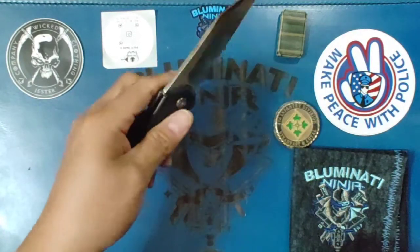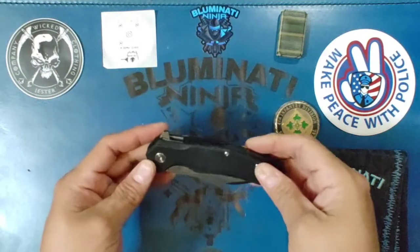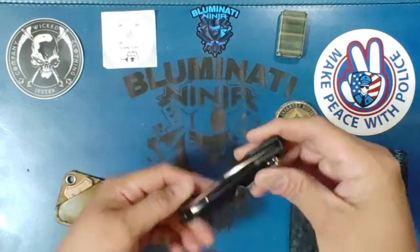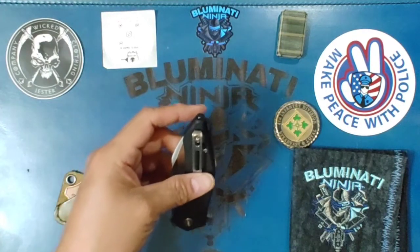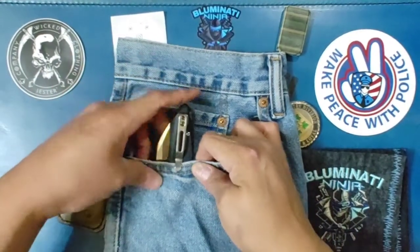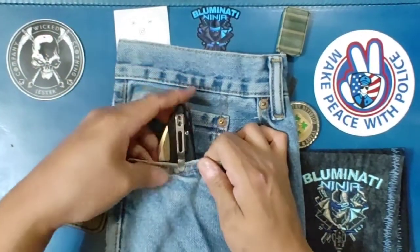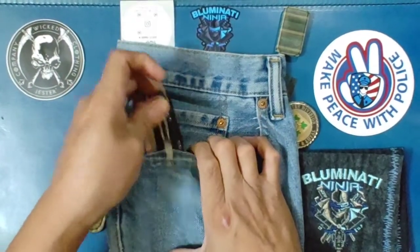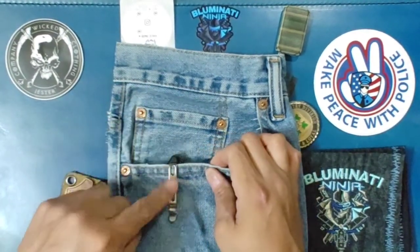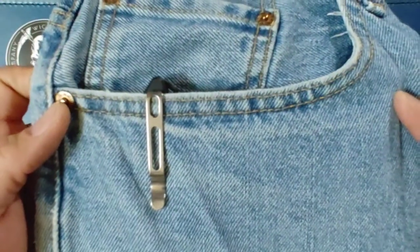I like the feel of this one. Seeing pictures of it, I just liked the look — it screamed at me, said buy me, and you know what, I bought it. In and out of the pocket — that one's nice, goes in and out real nice. Pretty much deep carry, that's all you're going to see right there, just that little bit sticking out.